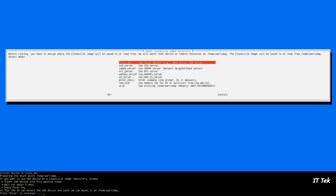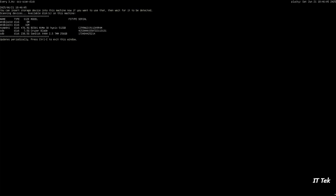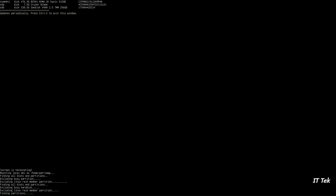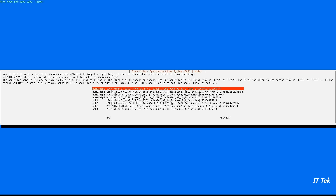At this screen, attach an external USB drive to store your image files. Wait 5 seconds and hit Enter to continue. Check if your external USB drive is on the list — if it is there, press Ctrl+C to exit the window. Then look for your external USB drive, select it, and hit Enter to continue.